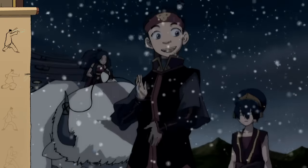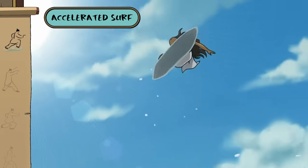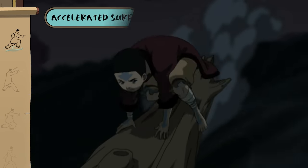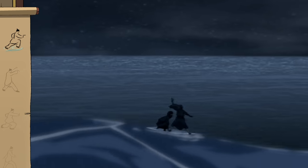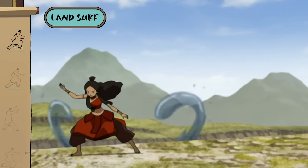Let's take a break from fighting and check out how waterbending can help you get around, like with accelerated surfing. With some tactful icebending, you can even surf on land.